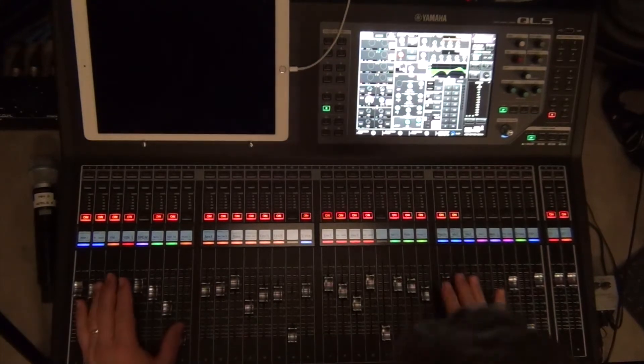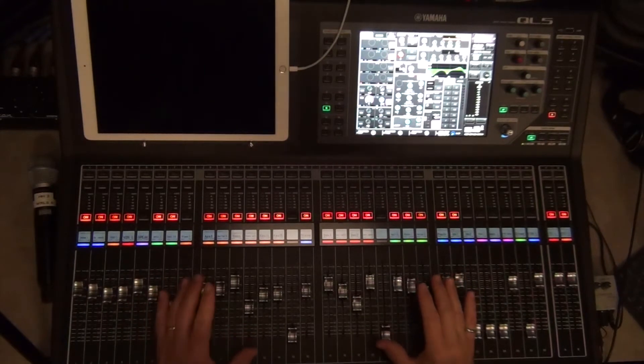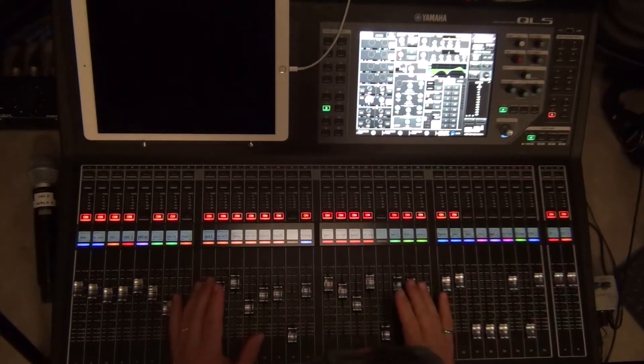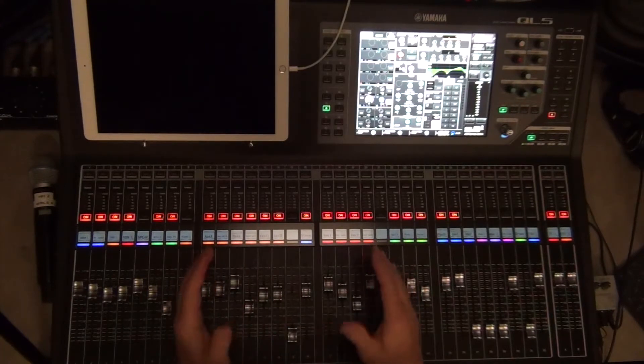I'm going to step into the instrument inputs now and talk about what I'm doing with the instrument inputs. In general, as I'm thinking about the instruments, you always got to keep in mind what your frequency space is. This is just a general mixing technique, and it's something that you ought to learn and get familiar with.